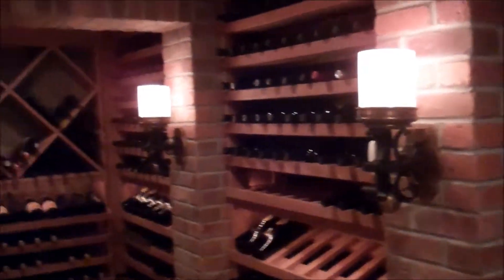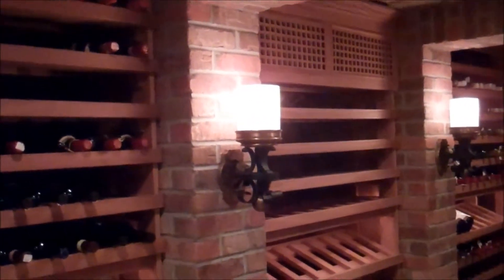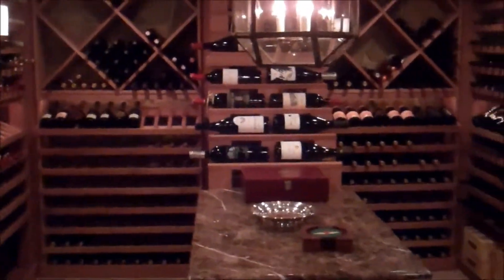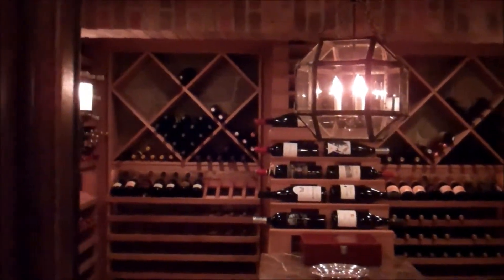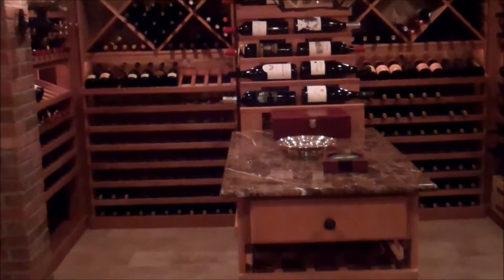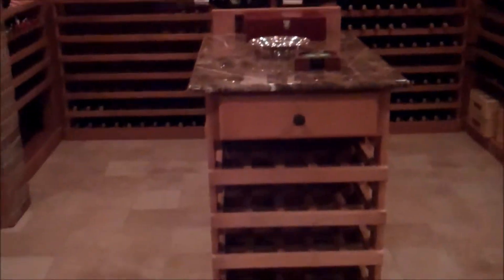We've mounted sconces on the brick columns to create an aesthetic as well as a certain feel to the space. In the middle of the room, we created a waterfall rack where you can display those finer bottles in your collection, as well as a large tasting counter that can accommodate wine bottles, cigar boxes, a drawer in front, and storage for larger bottles.